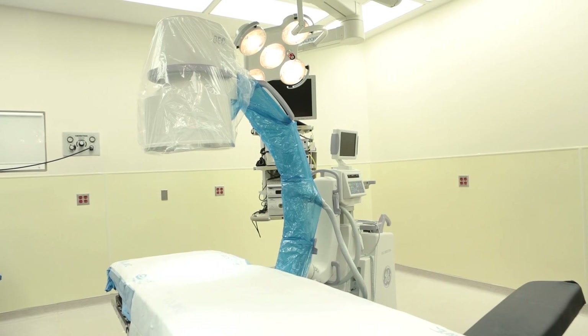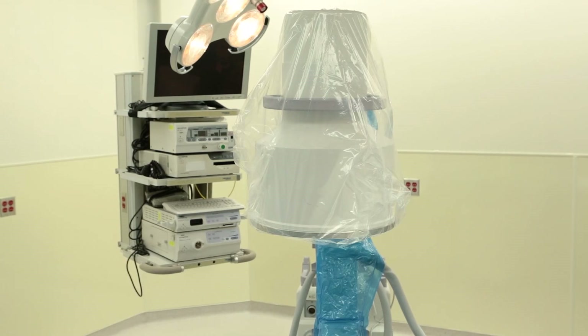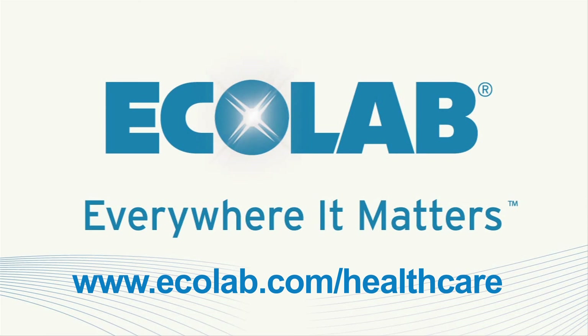The C arm Clip Drape System has been designed for fast, easy, and efficient application. If you have any questions, ask your Ecolab account executive or call customer service. You can rely on Microtech brand C arm drapes from Ecolab — everywhere it matters.